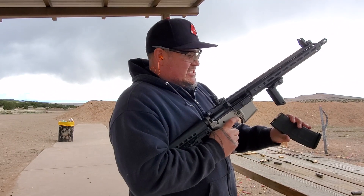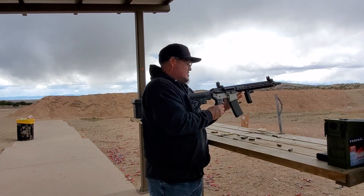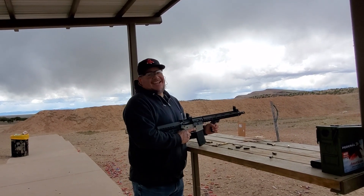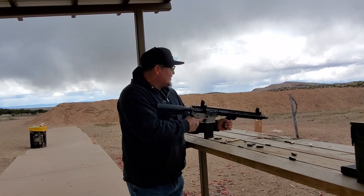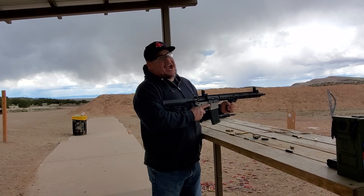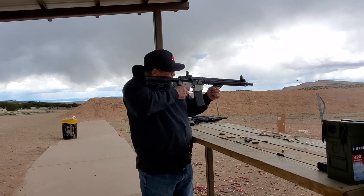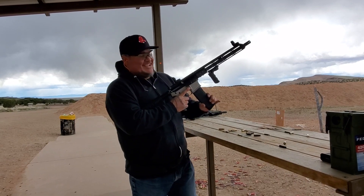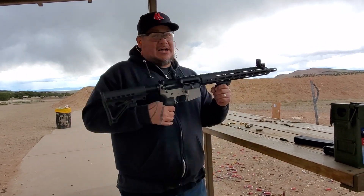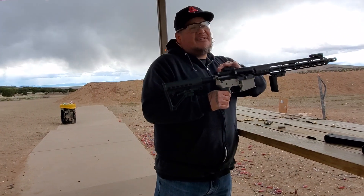This is a Federal 62 grain 556. Here we go. Keep your eye on the target. Wow, this one was just a smooth ride. Once you ride that one right there, this is just sweet and smooth. Love it, just love it.